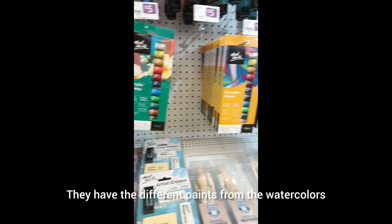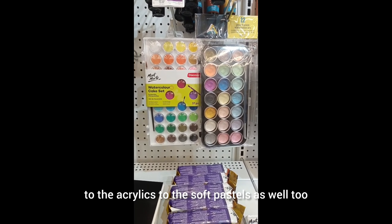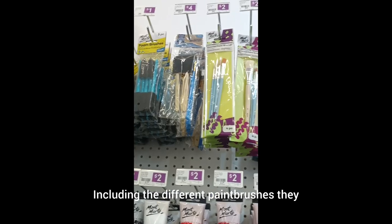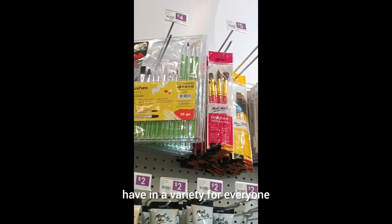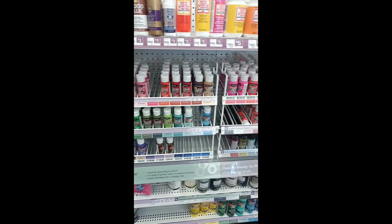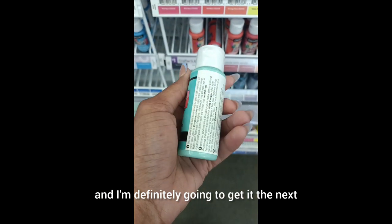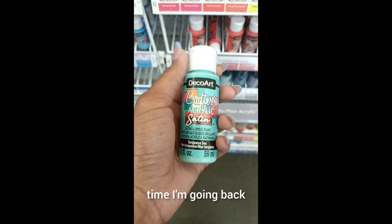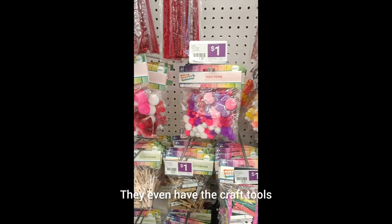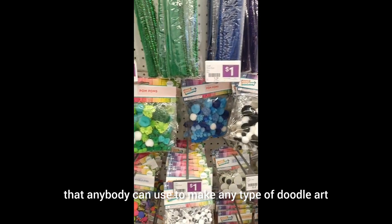They have the different paints — from the watercolors, the acrylics, to the soft pastels as well. Including the different paint brushes they have in the variety for everyone. They even have these acrylic paints I've never seen before. The one that got me the most was the satin one, and I'm definitely going to get it the next time I go back.